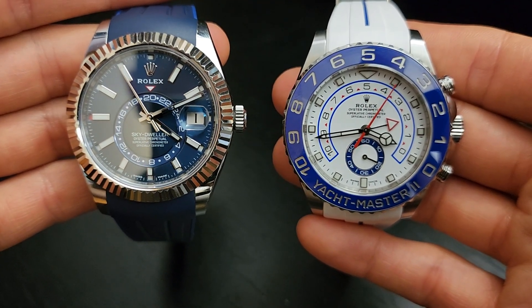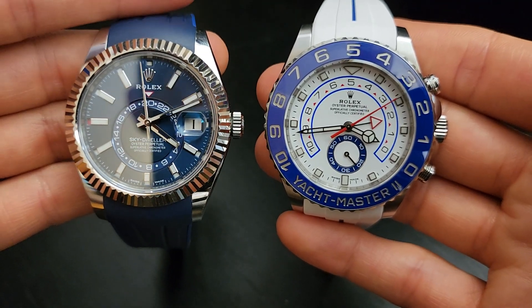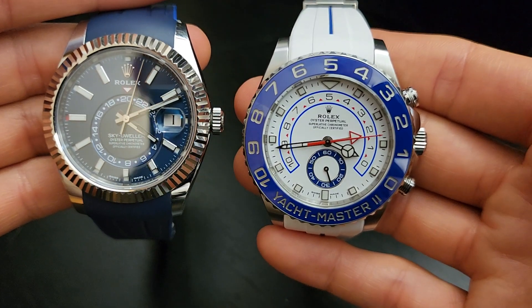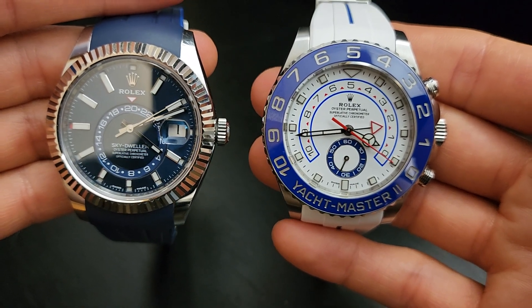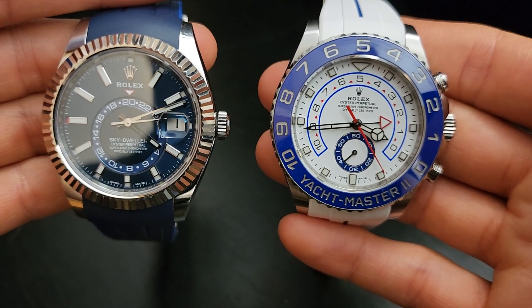I couldn't suggest these watches more highly. Whether it's your first, second, or tenth Rolex, either of these would be a great choice. Hope you enjoyed this video on the Rolex Ring Command. At the end of the day, my wish for you is that you find whatever watch you're looking for — because the only thing that matters is that you love the watch on your wrist. Take care and talk to you soon.